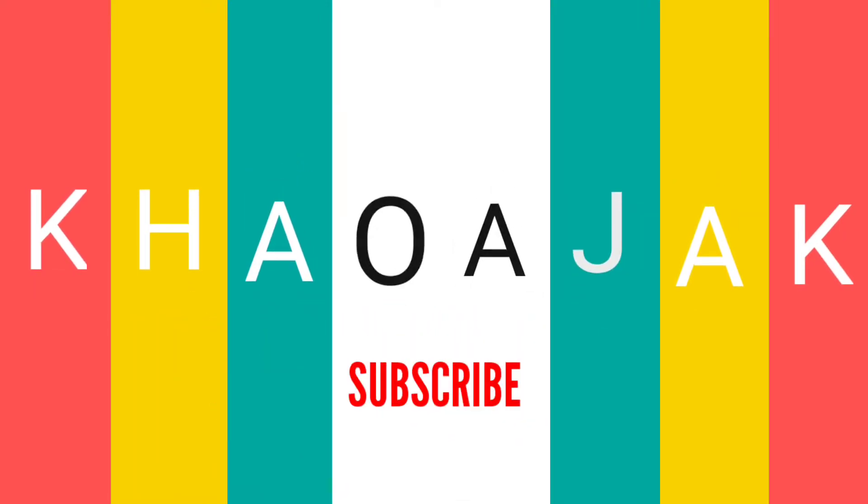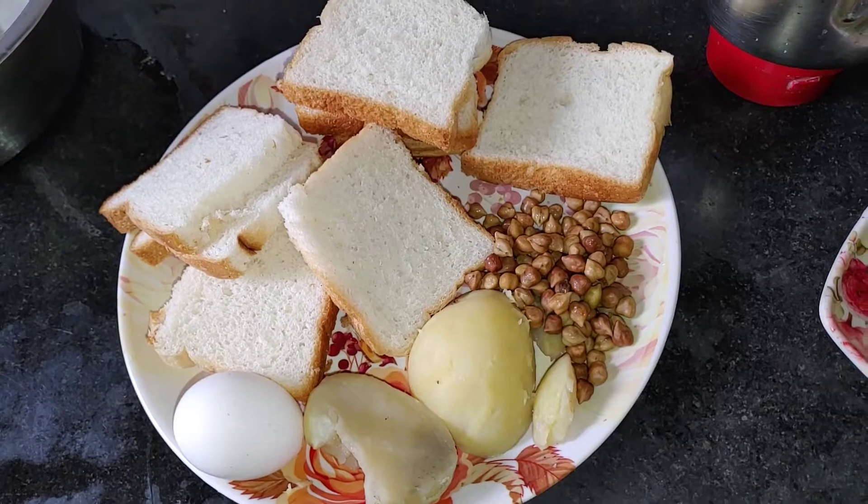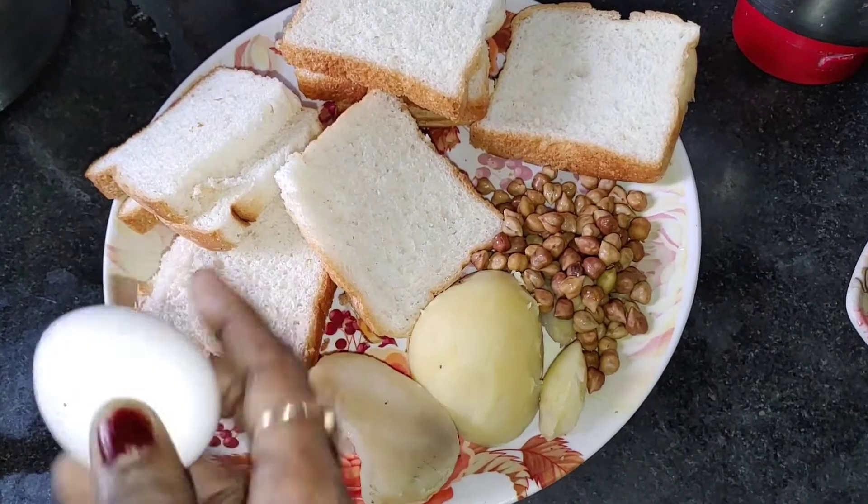Welcome to the kawajak channel! Today we have a great recipe for you.